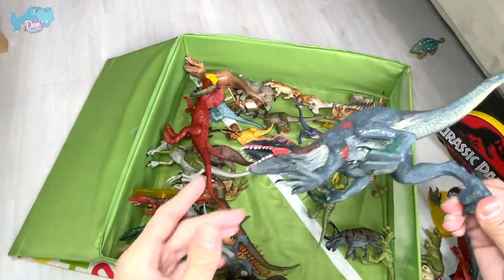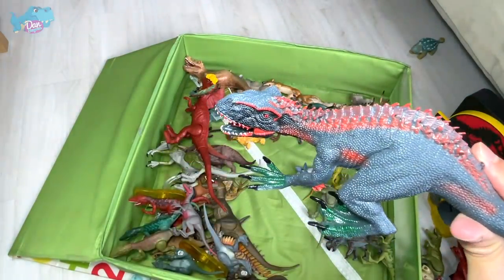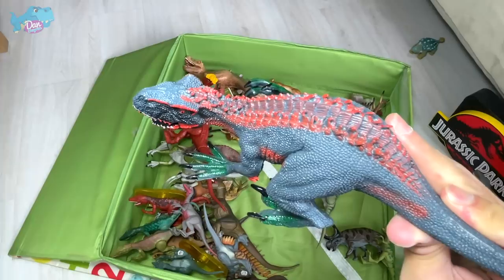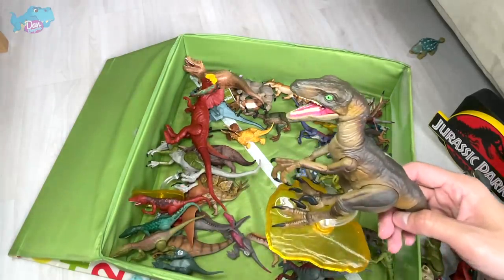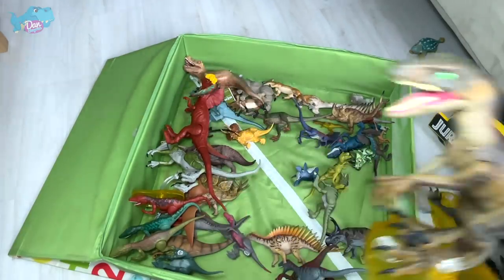This is a figure I got from a local e-commerce store — it's like a bootleg Indoraptor, but I thought it looks kind of interesting so I got it. It kind of looks terrible when it comes to the sculpt and detailing, but still a nice figure to show you guys. This one actually looks a little bit like Echo, but this is actually a generic Velociraptor from Jurassic Park.